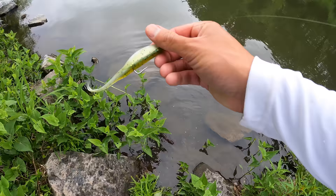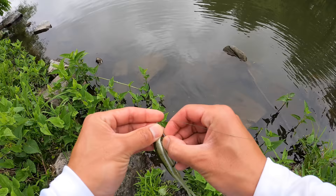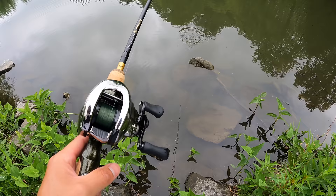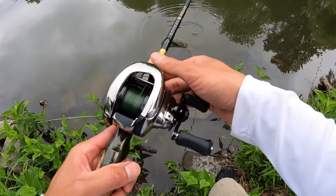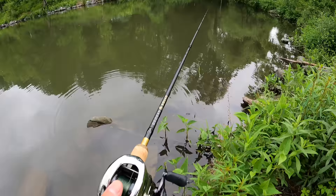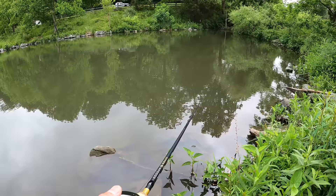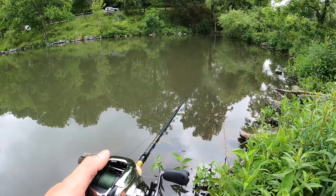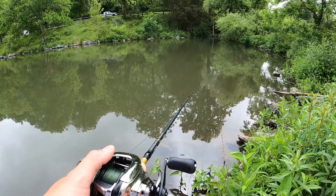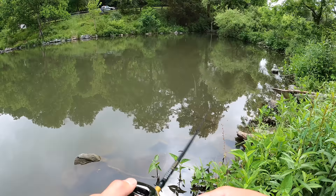Honestly, I do not have much to say right now. I am just enjoying being out here and getting accustomed to this reel. Hands down, I've only fished with it for 15 minutes, but this is by far the finest reel I've ever fished in my entire life. The smoothness, the casting, the weight, the ergonomics — everything is perfect. There's no other way to explain it. I'm so blessed to be able to do this for a living, afford nice fishing tackle, and come out here for as many hours as I want.